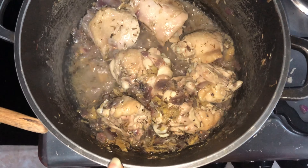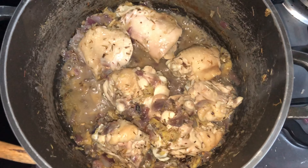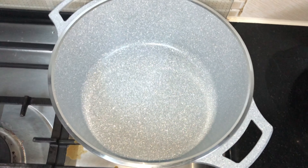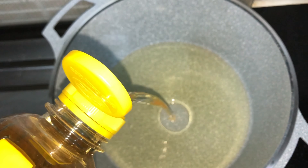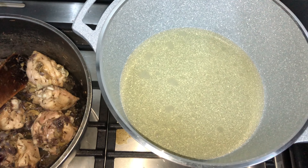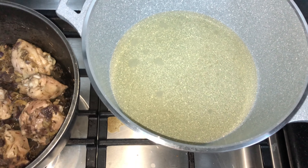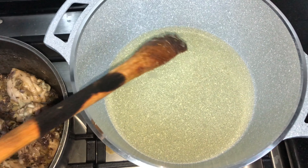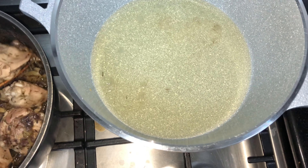Now that the chicken is already done, we're going to let the water dry, then after that you're going to fry it in a different pan. In that different pot you're going to add oil, just a little bit, not too much for frying. Make sure the oil is hot enough for frying — here's a trick: you can use your cooking stick. Once it's ready, take your pieces of chicken and fry them.